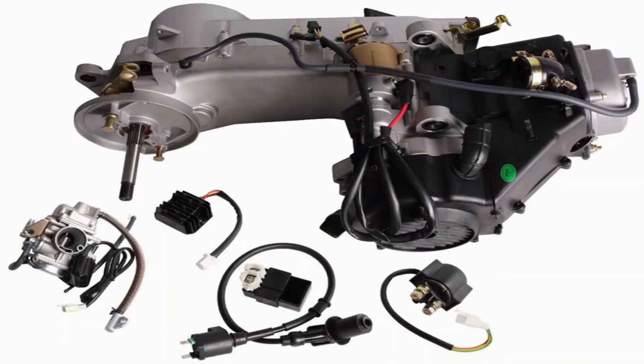Hello everyone. In today's video we are going to talk about common issues with the GY6 150cc scooter engine. We will start with the ignition system problem and then dive into carburetor issues. If you are experiencing trouble with your go-kart or scooter engine, it's likely due to a lack of spark or an air-fuel mixture problem.